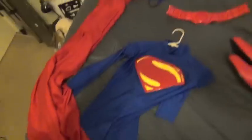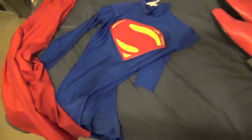Starting off, here are all the pieces I use for it. It's actually a very simple costume, and you guys can feel free to go ahead and use this method.